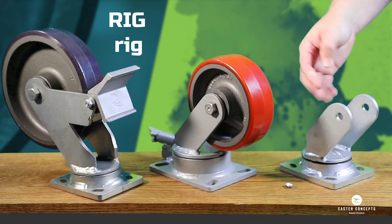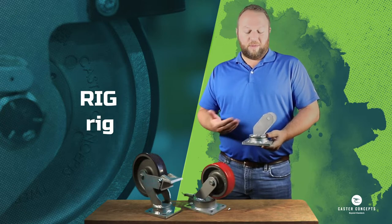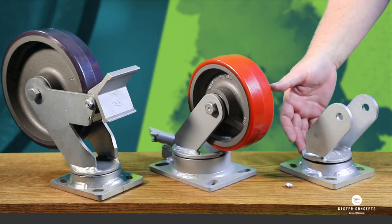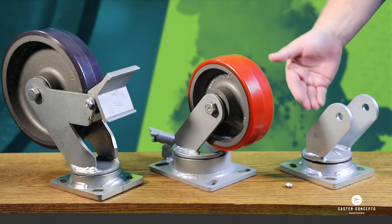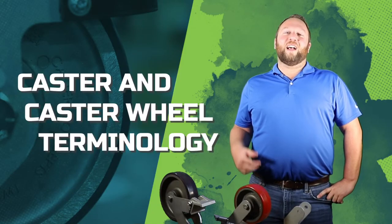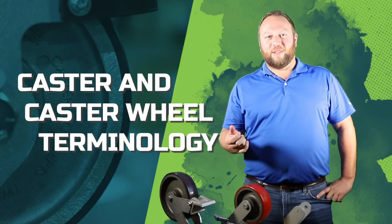Then we have what we refer to as a caster rig. Some people may refer to it as a bracket, but basically it's all of the caster minus the wheel. It comes with the swivel section if it swivels — if it's a rigid caster there won't be a swivel section. When we use the term rig, it's basically a mounting bracket, and some people may refer to it more as a bracket than a rig, which can be confusing. I hope this video helps you understand the correct terminology for the caster industry. This is Cory Faust with Caster Concepts.